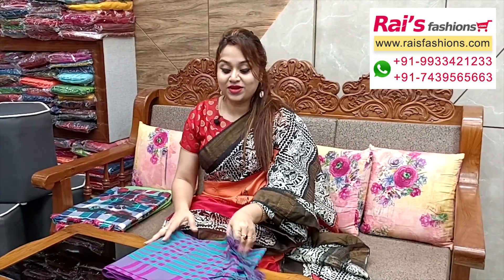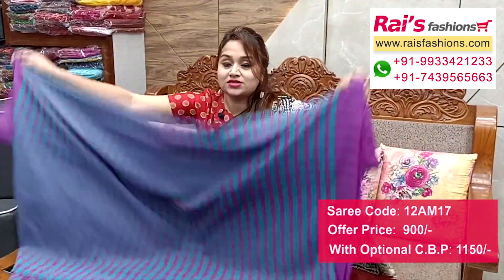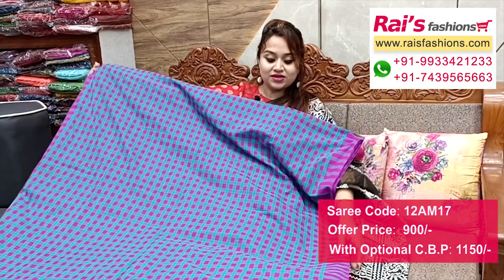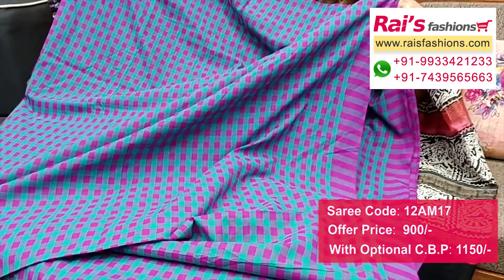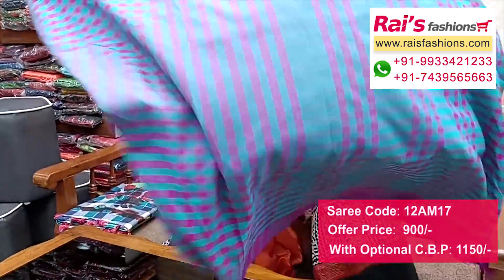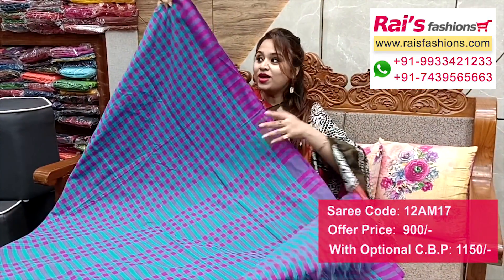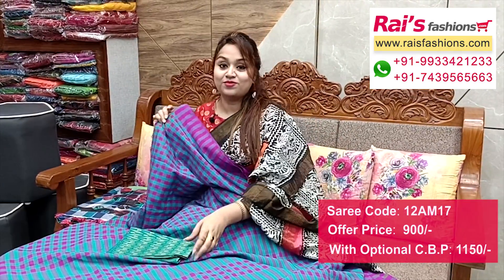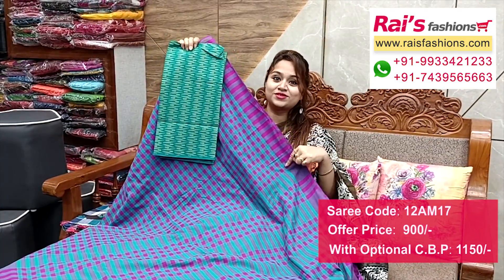Nice color combinations - cotton material handloom with all over contrast checks design and highlighted contrast color border. Soft, lightweight, smart looks. All over base in trendy checks design, best for daily wear and office wear. Pallu portions feature highlighted stripes and checks contrast looks. I suggest this cotton fabric fully weaving work contrast blouse piece for your trendy and fresh looks.